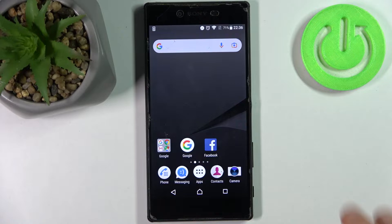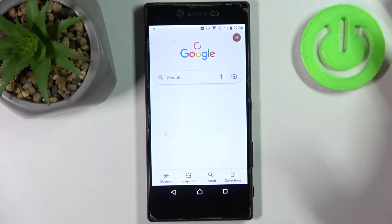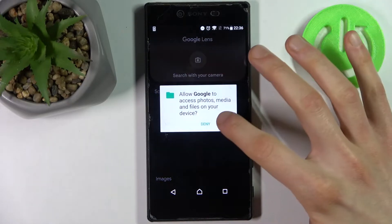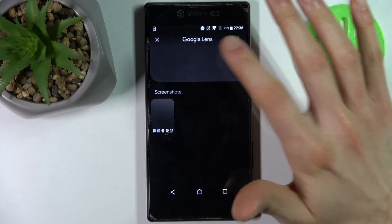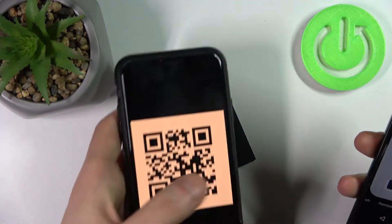To do this, firstly you have to open the Google app, then tap on the camera icon. Open the photo gallery, allow access, then tap 'Search with your camera'.